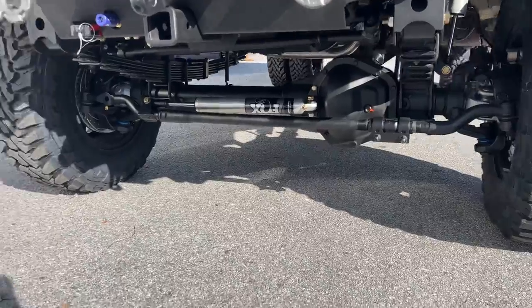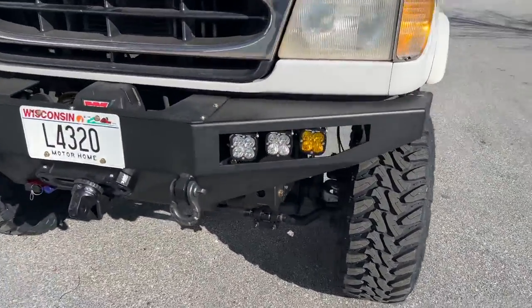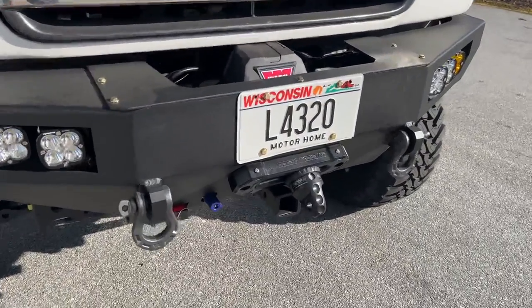4.56 gears, single Fox 2.0s. It's got our front bumper, FB003, upgraded with Baja Design lights, Warn winch, and front receiver.